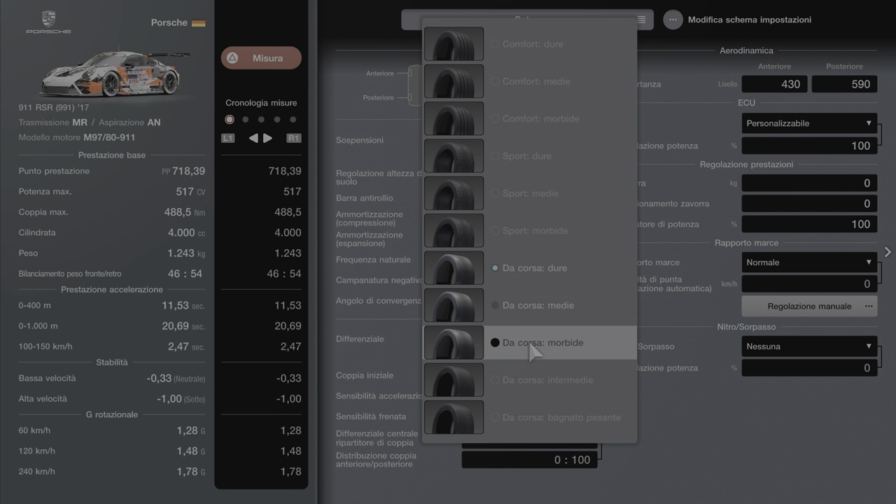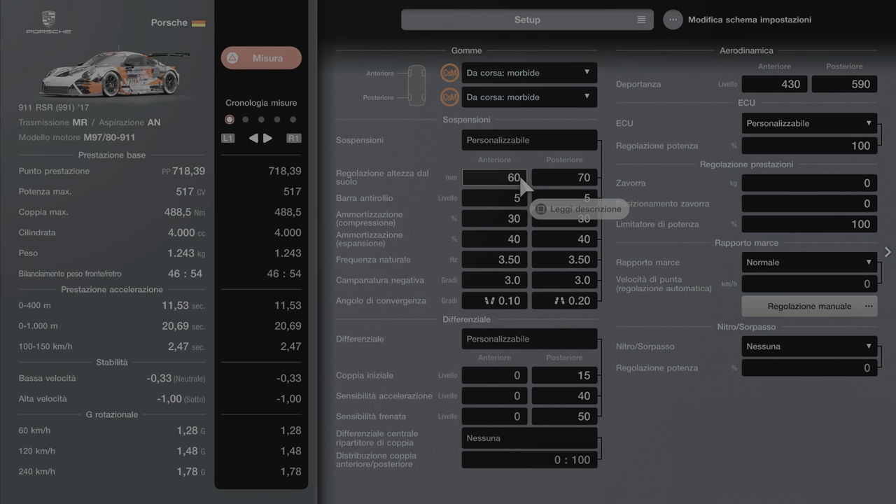Io faccio così, poi voi fate quello che volete. Gomme morbide, dopo andiamo a variare 60-60. Voi potete comunque poi fare delle micro variazioni per trovarvi meglio. Ok ragazzi, io vi do una dritta di come rendere questa macchina un po' più stabile. Anteriore 7, posteriore 10. Ammortizzatore compressione: 36 davanti e 34 la posteriore.